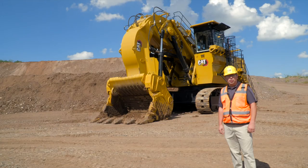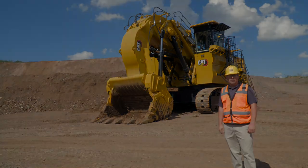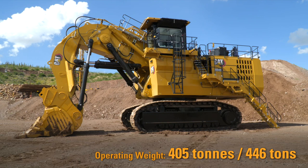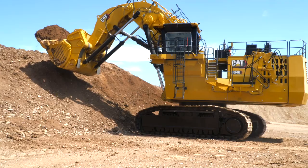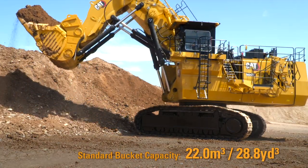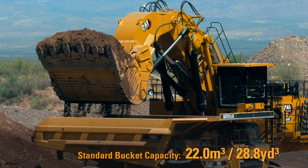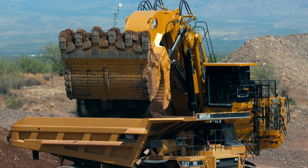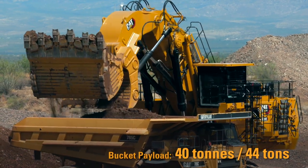Hi, I'm Chris Lau, and in this video I'm going to share with you the features and benefits of the new 6040 hydraulic mining shovel. Trusted on sites all around the world as a durable digger, the 6040 is in the 400 metric ton size class and falls within our productivity class product line. The 6040 has a standard bucket capacity of 28.8 cubic yards in both backhoe and face shovel configuration, enabling the machine to lift 44 tons of payload in each cycle.